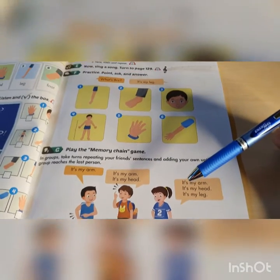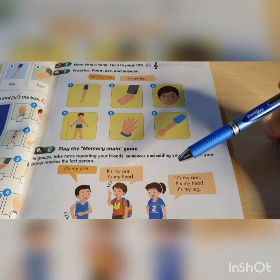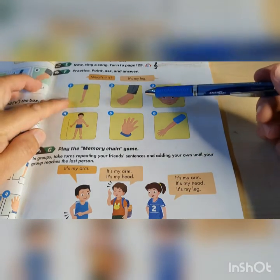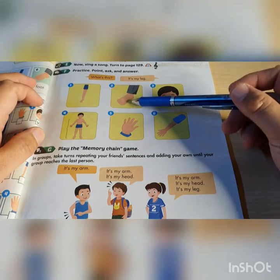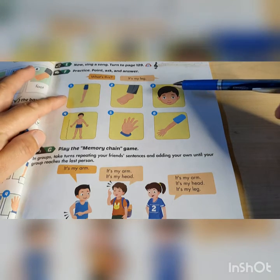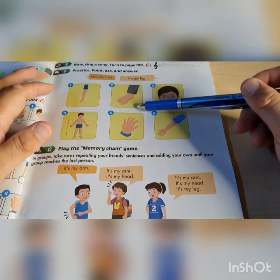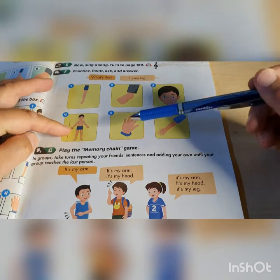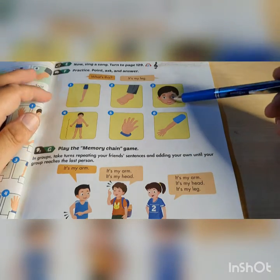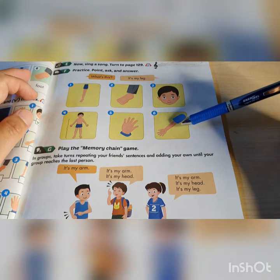I will demonstrate, pretending to be several people. Person one: It's my leg. Person two: It's my leg, it's my foot. Person three: It's my leg, it's my foot, it's my head. Person four: It's my leg, it's my foot, it's my head, it's my body. Person five: It's my leg, it's my foot, it's my head, it's my body, it's my hand. Person six: It's my leg, it's my foot, it's my head, it's my body, it's my hand, it's my arm. Do it like that.